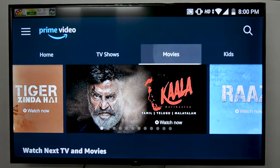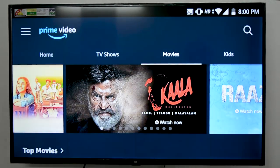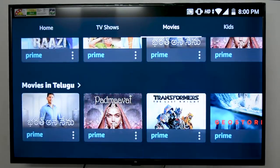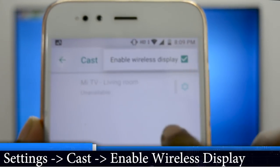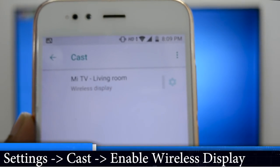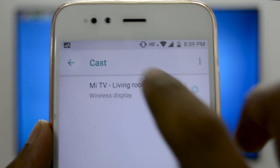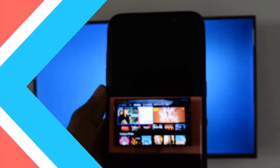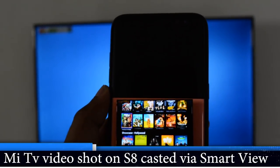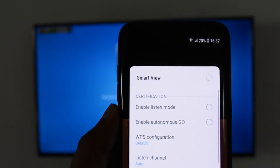If your phone has a screencast option, follow these steps. In Mi A1 I use Screencast, and in the case of Galaxy S8 I use Smart View to connect to my Mi TV. Keep the Wireless Display app open on your Mi TV. In your mobile, go to Settings and choose the Cast option. Enable the wireless display option and you can now automatically see your Mi TV listed. Just click on the icon and your screen will be cast to your Mi TV. You can also use the Miracast app — I will leave a link in the description to download the app.